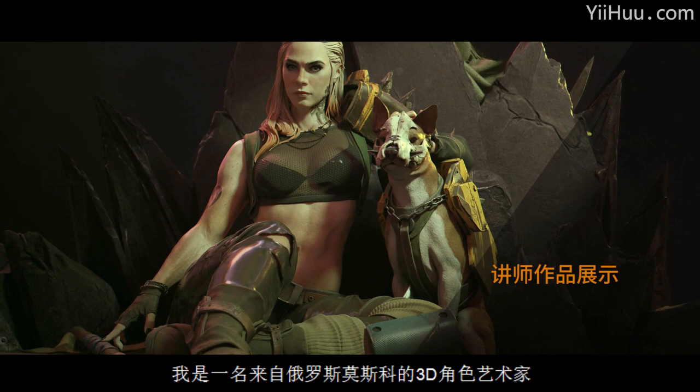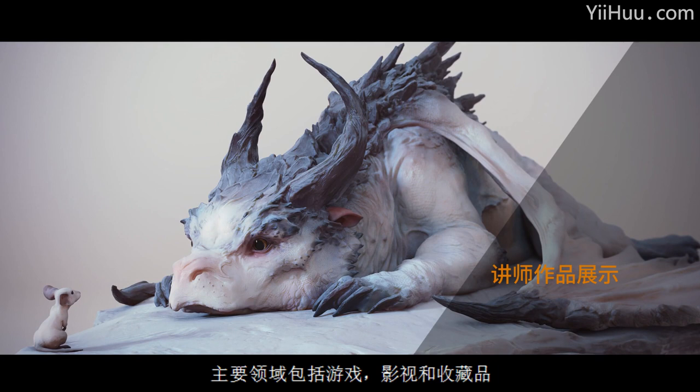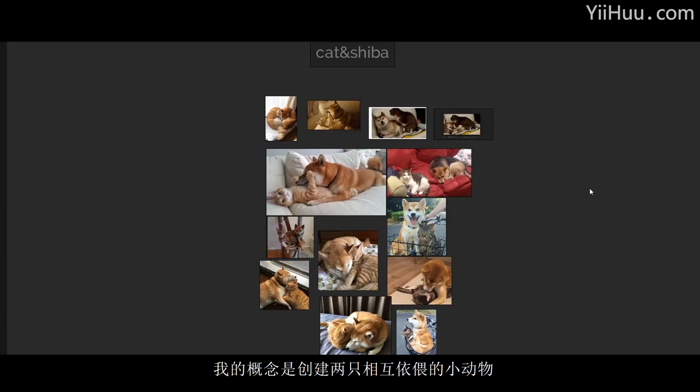Hi, my name is Maia Panfilo. I am a 3D character artist from Moscow, Russia. I have worked in the industry since 2012, worked for games, cinematics, collectibles.